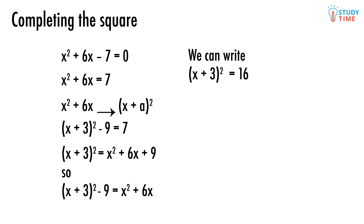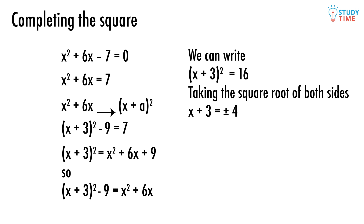x plus 3 squared equals 16. We're getting awfully close to the answer, even if it doesn't look like it just yet. If we now take the square root of both sides, we will get x plus 3 equals plus or minus 4. And for the final step, we just move the 3 over to the right side: x equals negative 3 plus or minus 4.